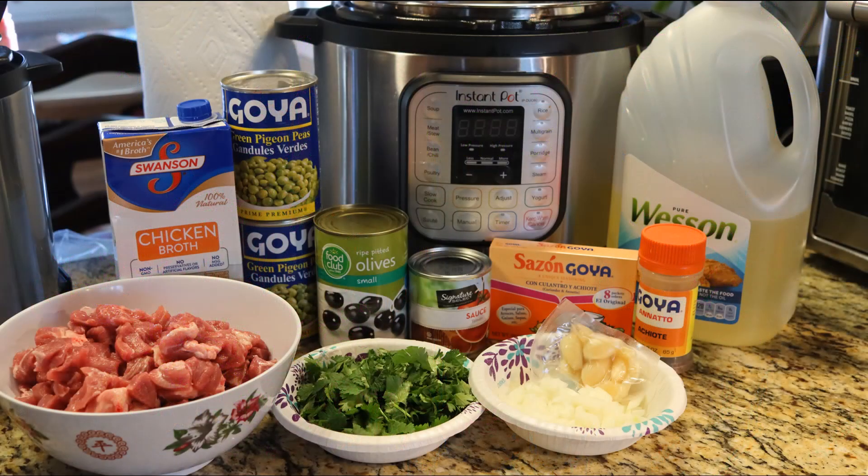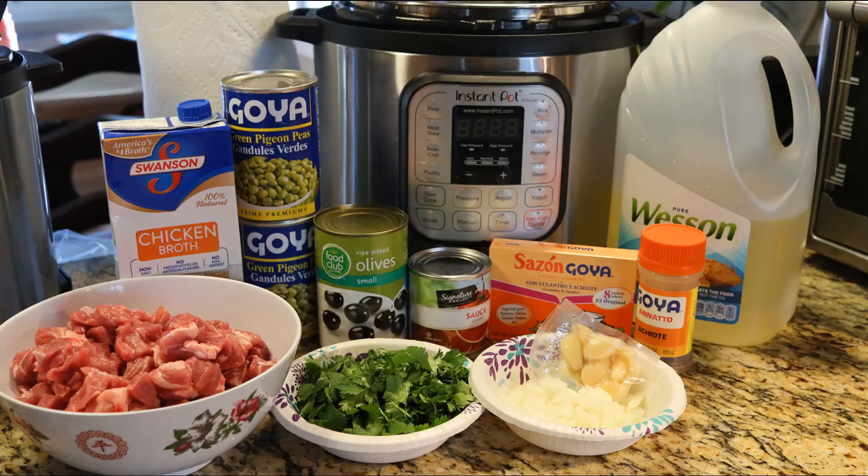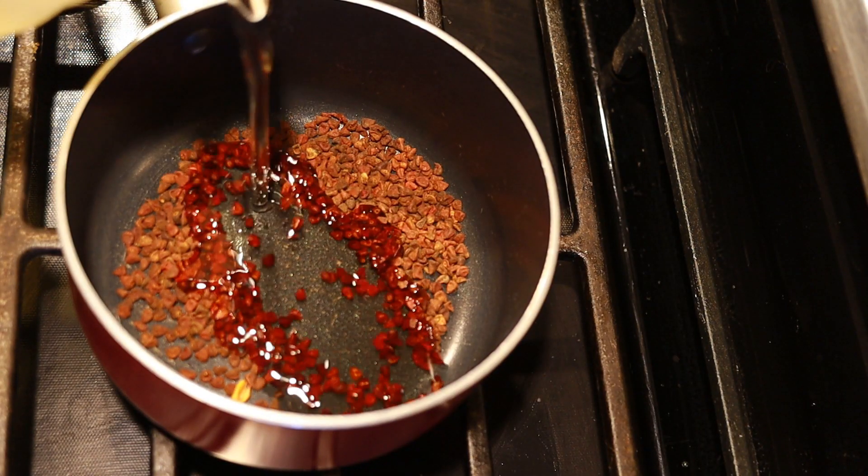Besides the rice, which is not pictured here, we're using chopped pork, chicken broth, pigeon peas, black olives, tomato sauce, Sazon Goya packets, achiote seeds, vegetable oil, cilantro, chopped onions, and garlic. First, let's start off by infusing the vegetable oil with the achiote seeds.